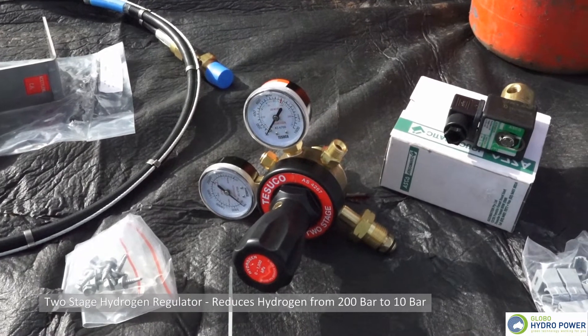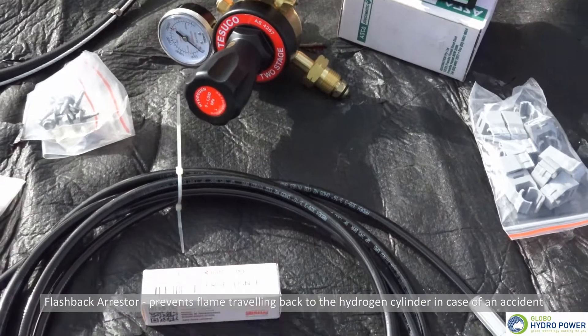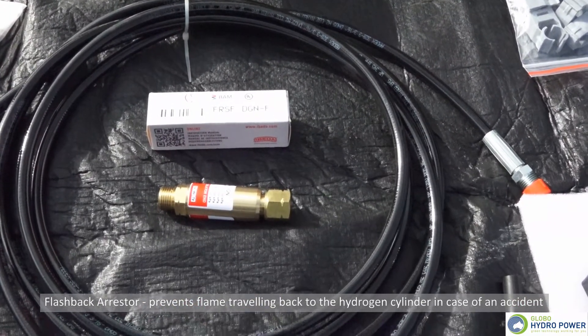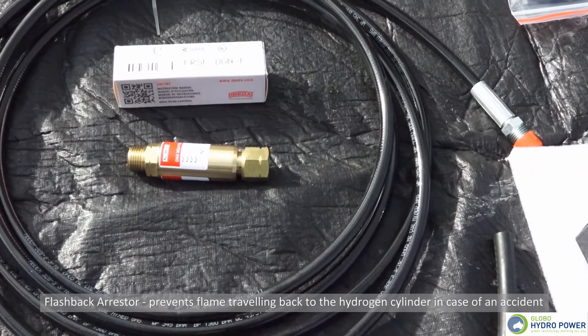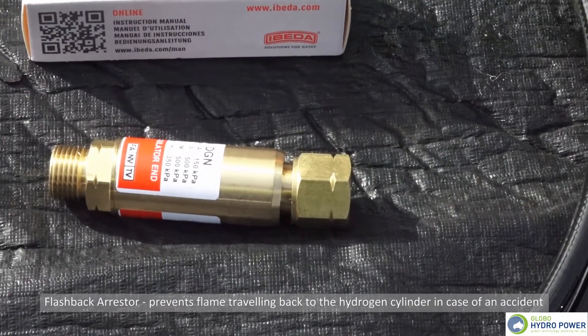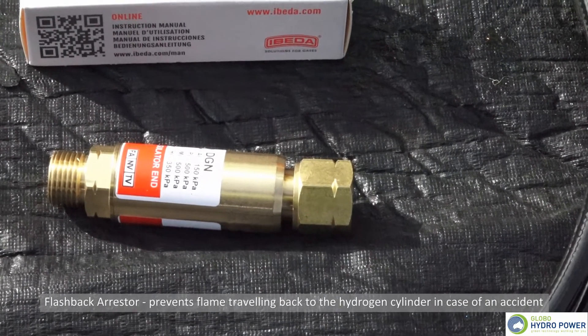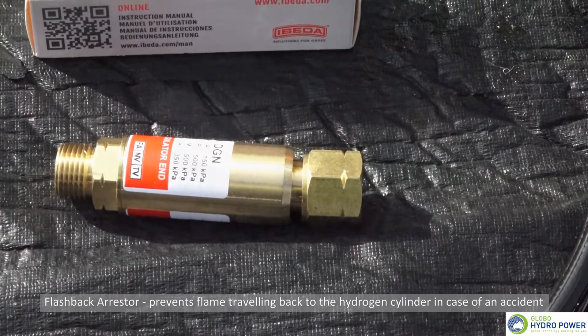From the two-stage regulator we then feed into a flame arrester, or a one-way valve — often called a flashback arrester. That stops any engine backfire or any spark from transferring all the way back up the hydrogen hose into the gas cylinder.